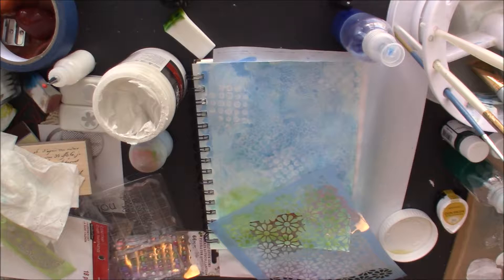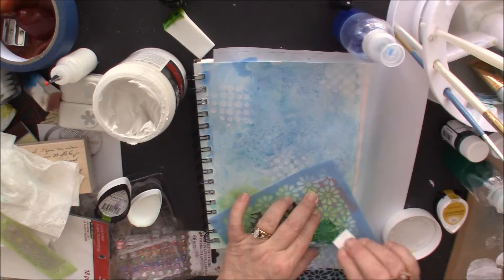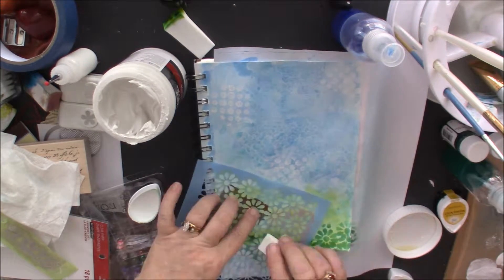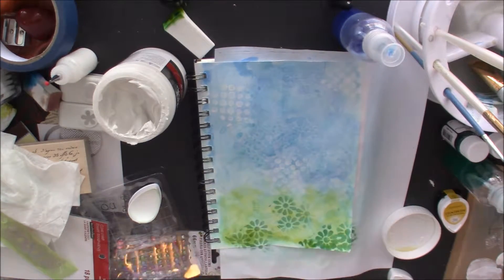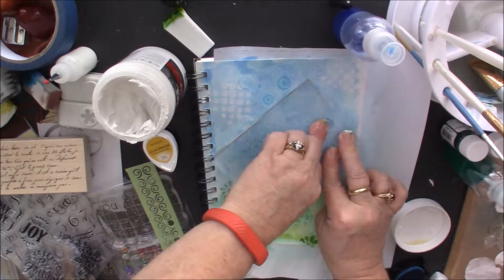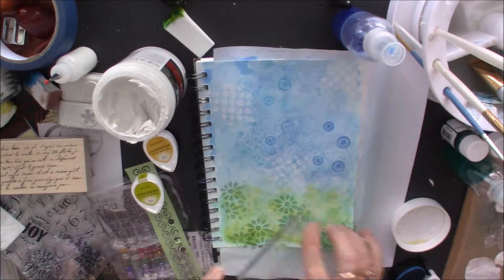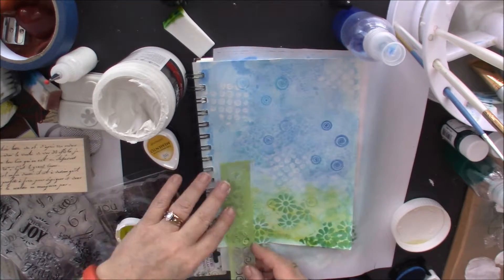Here are the flowers — at first I tried to use just the pad from a Memento pad and that didn't work, so I put it on my parchment paper and used the little sponge and it worked perfectly that way. Here I'm taking the same swirly circle stamp and using my Memento blue inks and then green inks, just stamping them that way — I love that stamp actually.